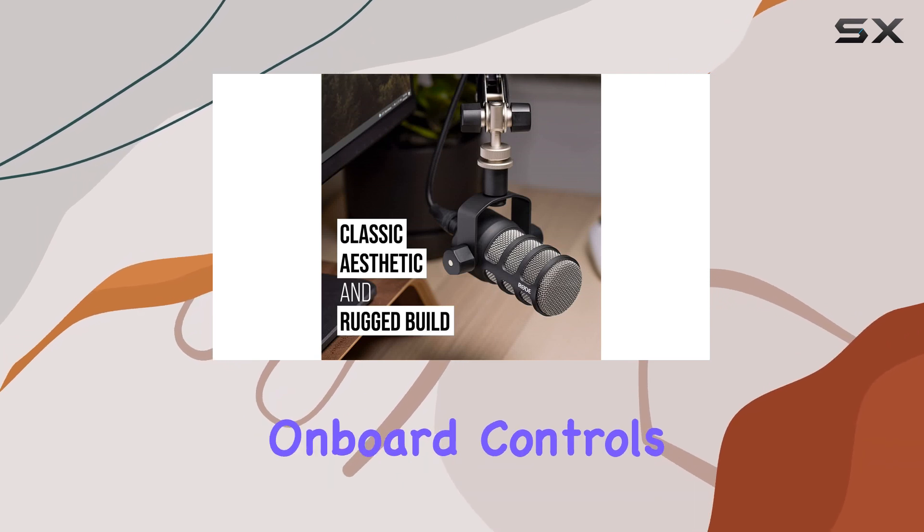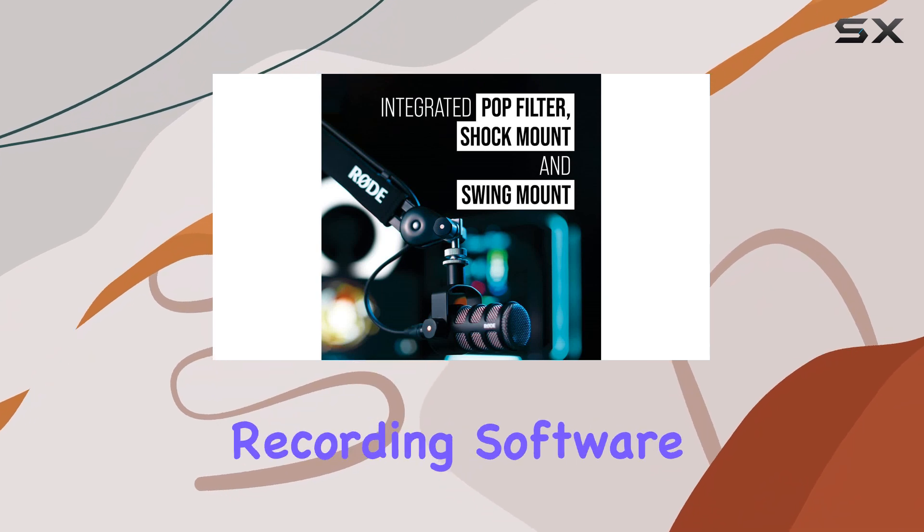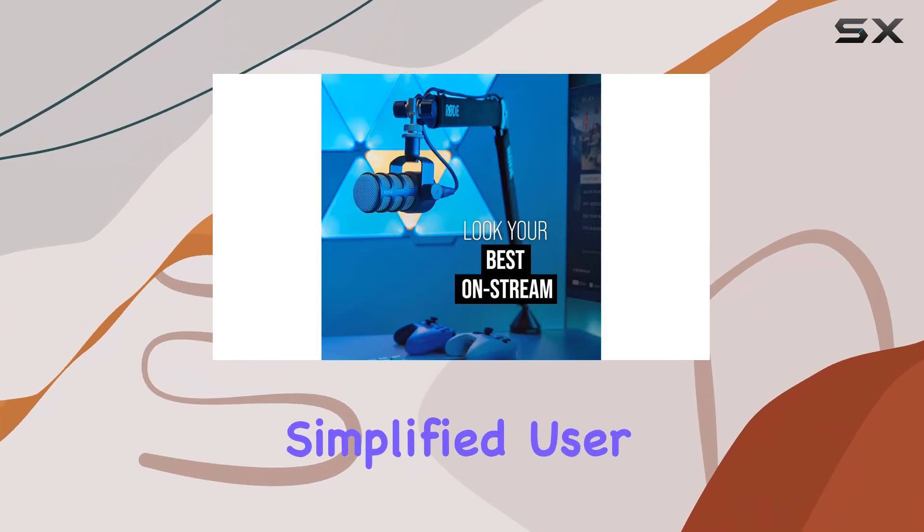There are no onboard controls on the PodMic. Instead, you adjust settings through your preferred audio recording software, providing a simplified user experience.